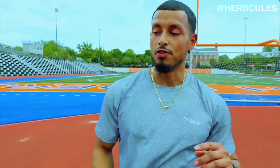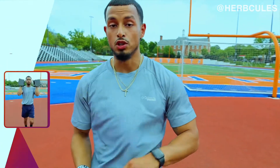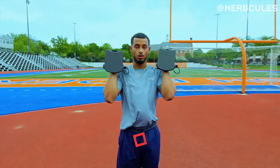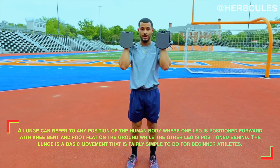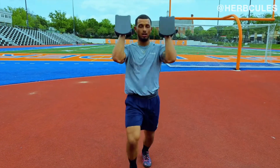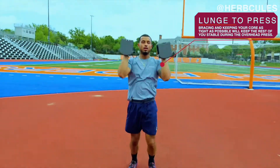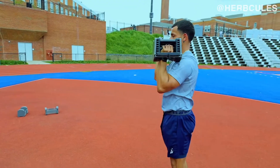Now that we have the first exercise of the moderate set done, let's move to the second: the dumbbell lunge press. Using those same dumbbells still set at 20 pounds. Begin by getting the dumbbells up to shoulder height — this is the start position. Feet roughly shoulder width apart. Go into that lunge first and then simultaneously go into an overhead press. Make sure to alternate every step — I went right first, so we'll go left second. Make sure to alternate with every single step.